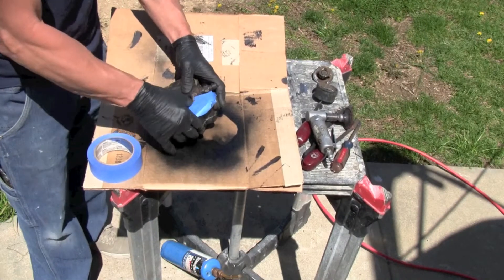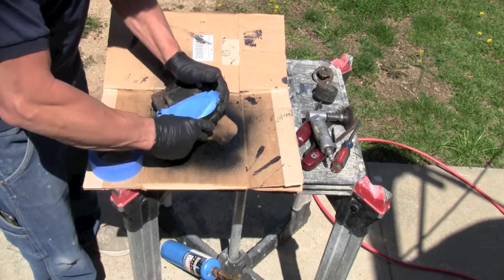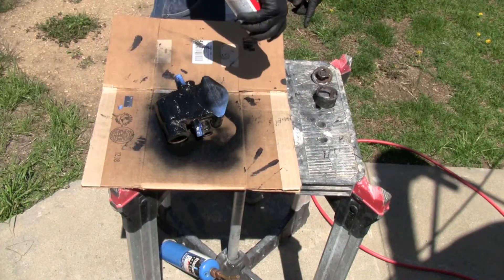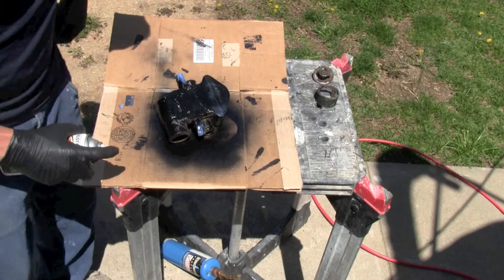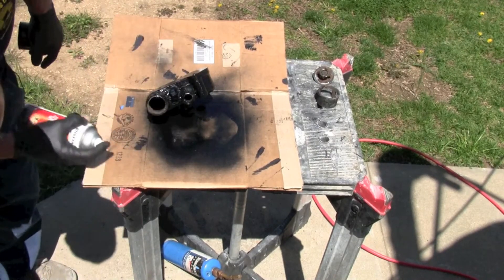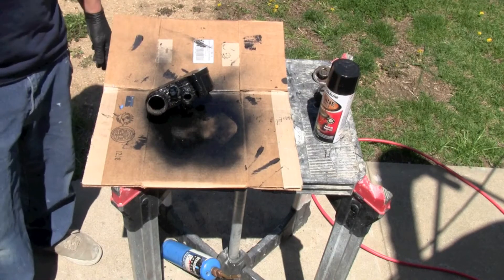I'm taping over the surface so I can spray paint the housing without getting paint on the clean mating surface where it attaches to the engine block — the gasket goes in between. I'll let this dry and then we're going to go put it together.